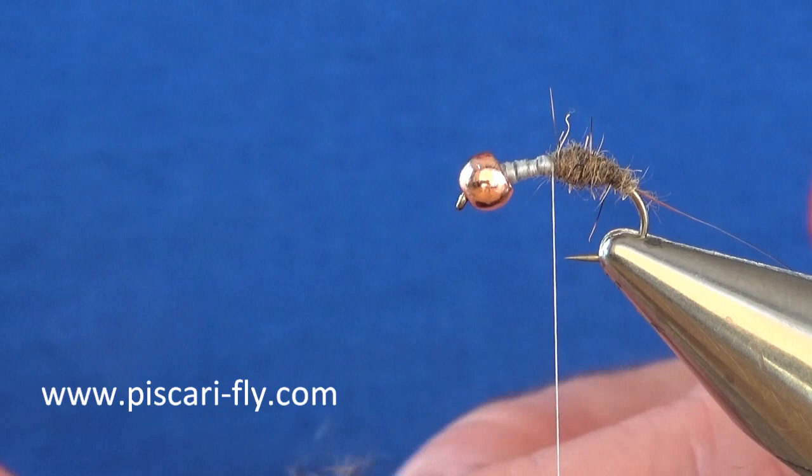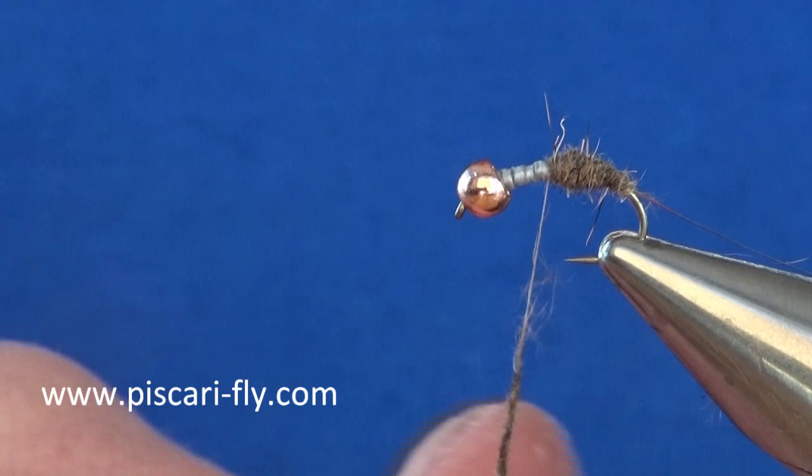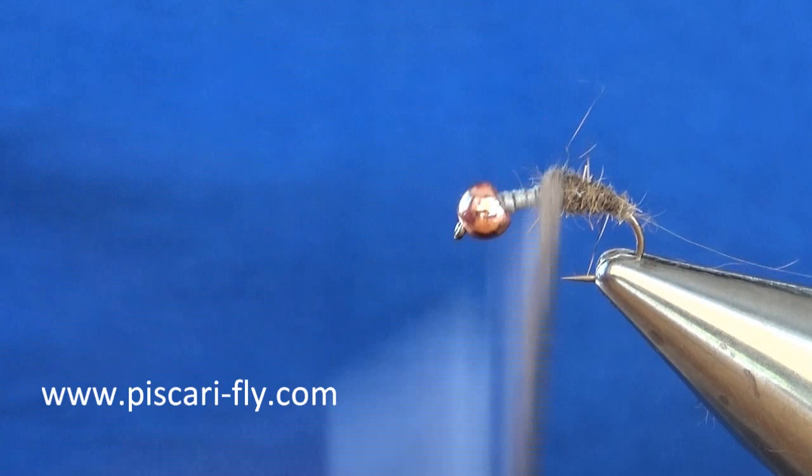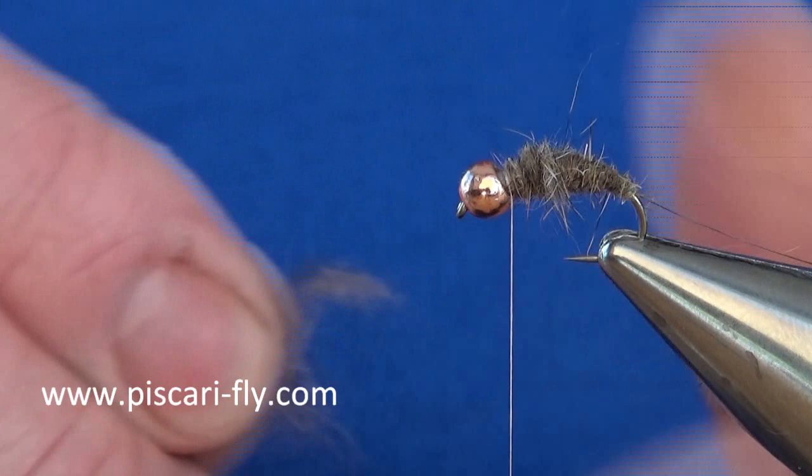This fly has undoubtedly been one of my most successful hare's ear patterns over the years. It's accounted for countless brown trout and grayling — it's just one of those really good buggy patterns that work quite well. Tying it on a 4mm bead makes it a really good early season fly for rooting out those trout that are down in the deep holes.